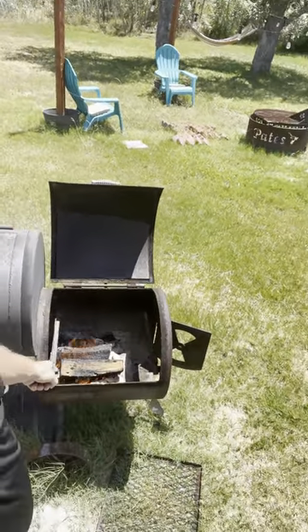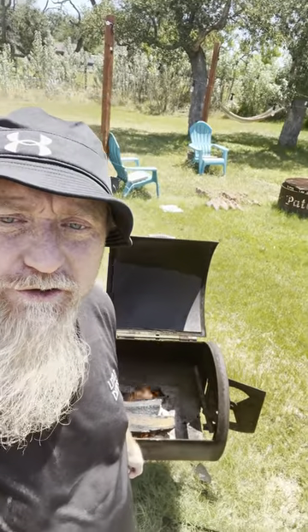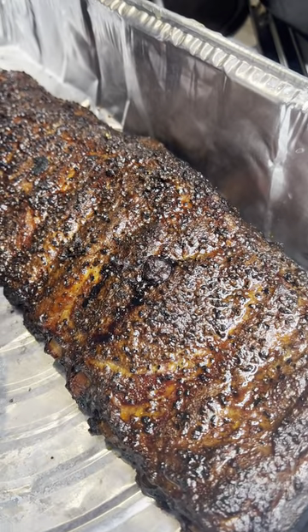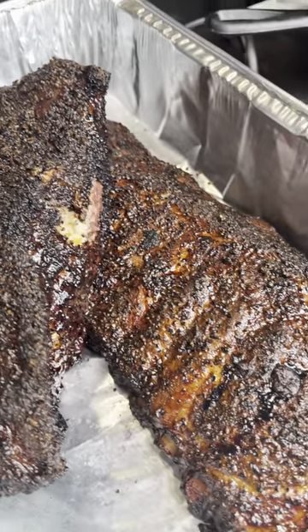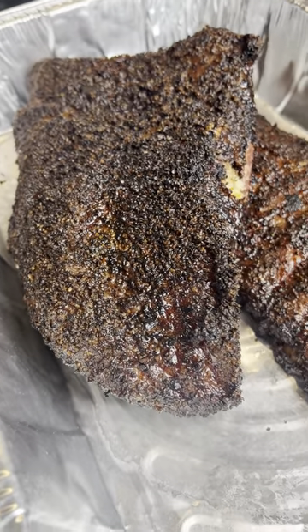Most people mess up — they put too much wood in there. Put a couple sticks, get it going, and see how it does. You don't want to overfuel it; if you get too much in there it gets too hot and ruins your barbecue. Start out small and work your way up. Easy. Have patience. When cooking, you're not looking for a temp or how many hours — you're looking for a color, the change of color.